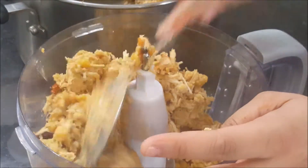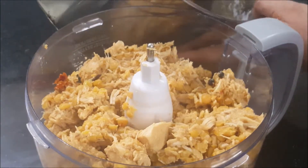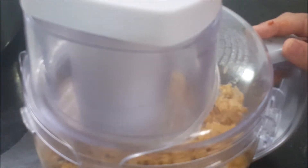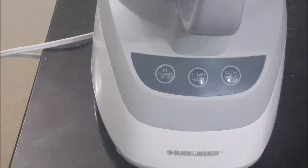Then I will taste a little bit and add more chili powder if needed. I am using a Black and Decker food processor — I love this processor. This video is not sponsored; I am just sharing my experience that it is a very good processor for making kebabs and grinding keema and all the ingredients. Let's continue making our chicken kebabs.